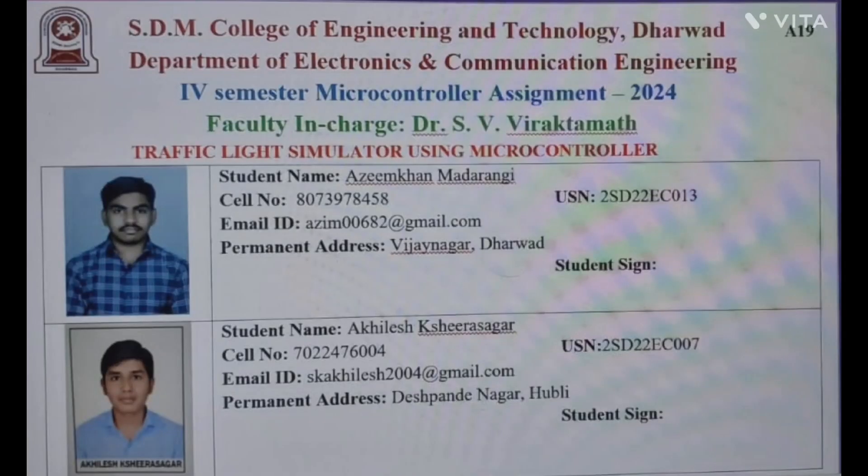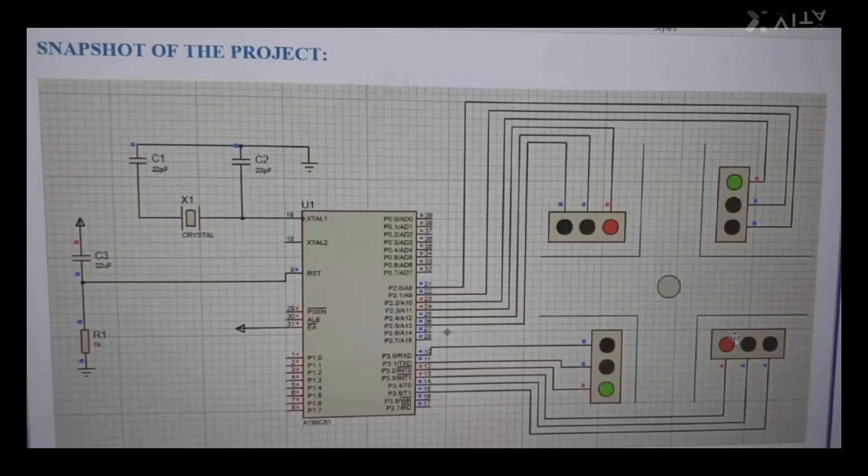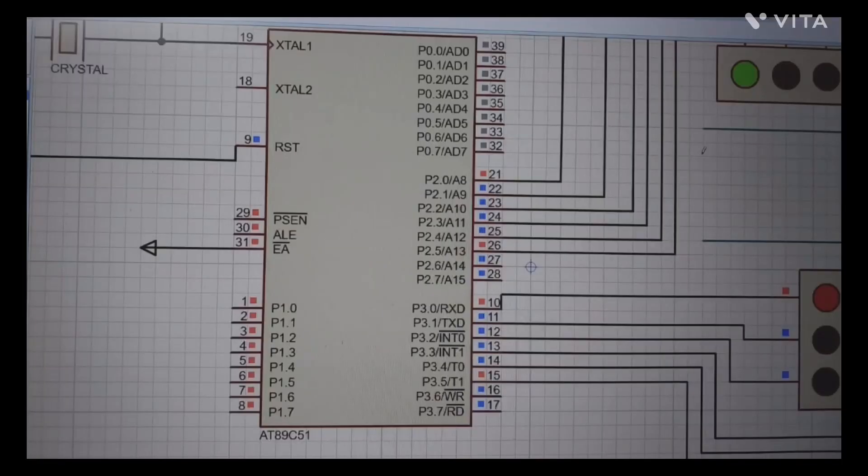Hello everyone. Myself Azim Khan with my teammate Akhilesh, from the Electronics and Communication department, 4th SEM A division. Our project is traffic light simulation using the 8051 microcontroller. This is the schematic picture of our circuit diagram. The circuit uses 4 traffic lights.